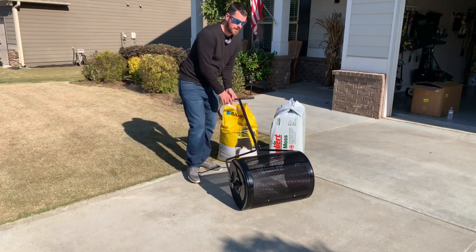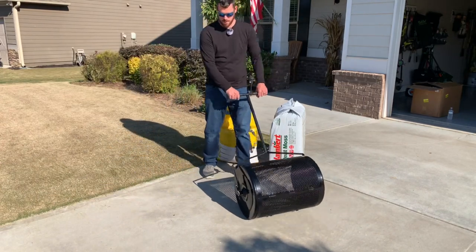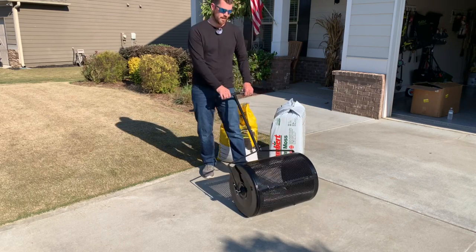All right, so we got the peat moss spreader together. Seems to be rolling fairly well. Looking forward to trying this out.